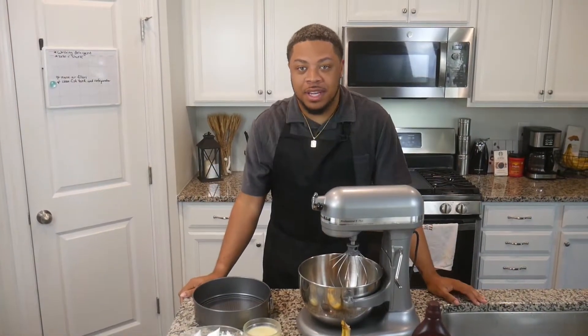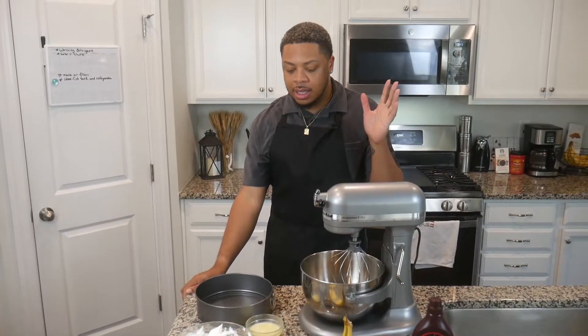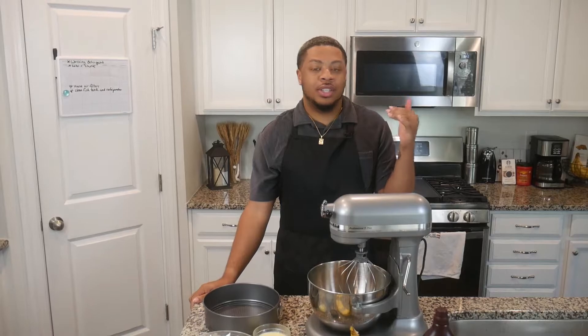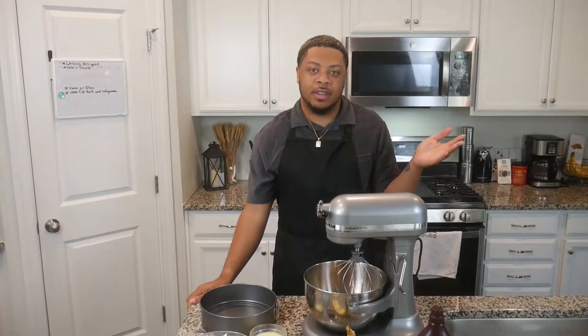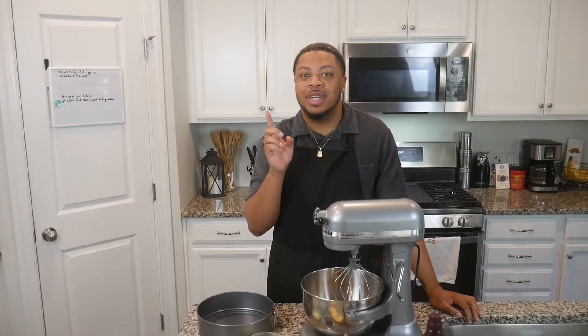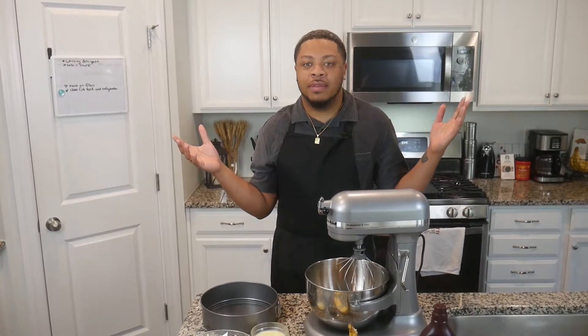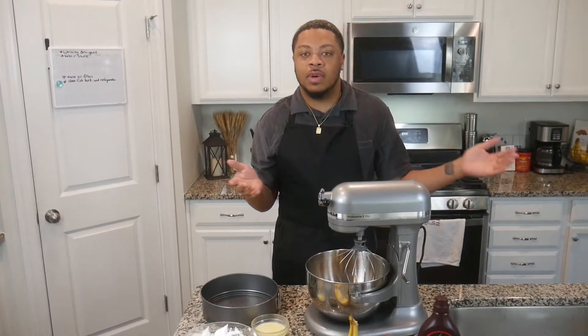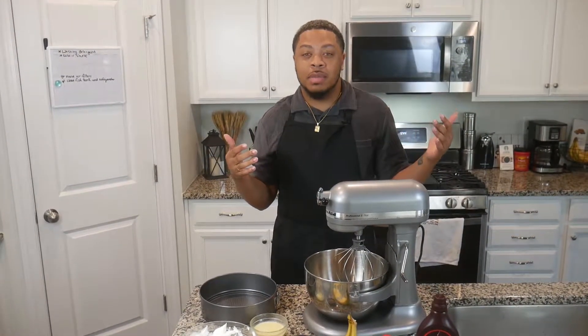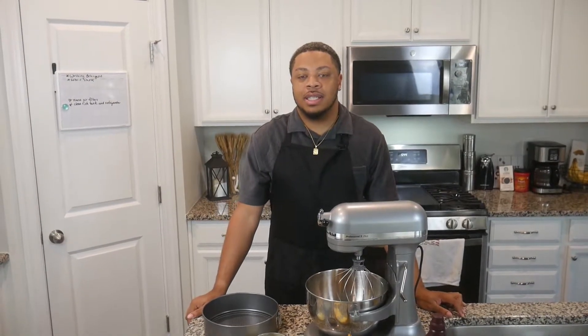Hey cravers, welcome back to another video. Today we're going to be making a French banoffee pie and it's my first time making it. I was introduced to this recipe by my mental health counselor. It's very important that all men and women go to counseling and have a mental health doctor — I was in the military and do have some traumas from that experience, including seeing people commit suicide, something I have to face and get through.